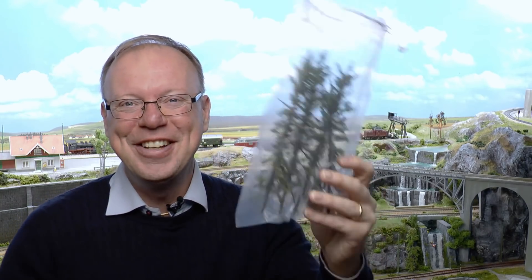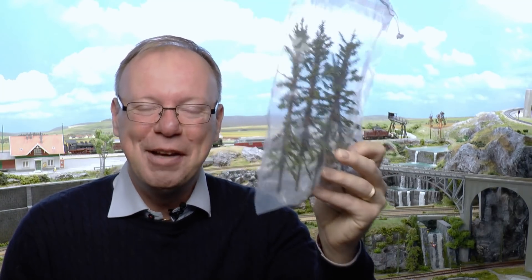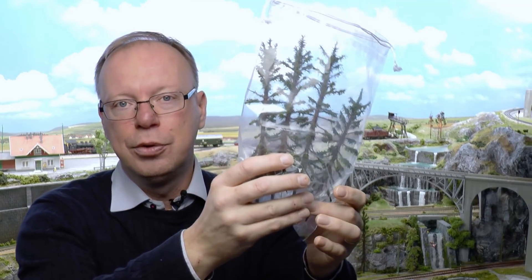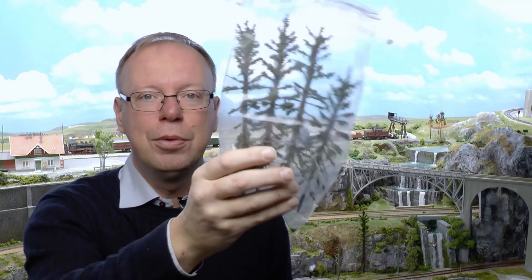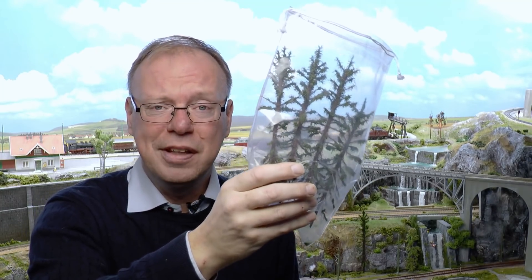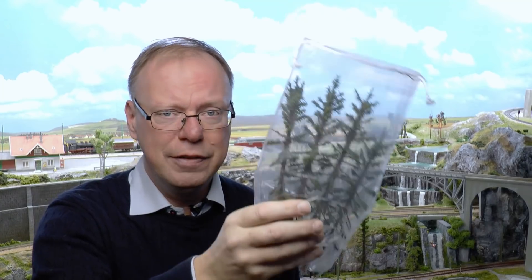If you would like ready-made fir trees, I'm giving away four of them which I made in this video tutorial. If you want to have these, check in to Patreon — I will be setting up a competition thread there.